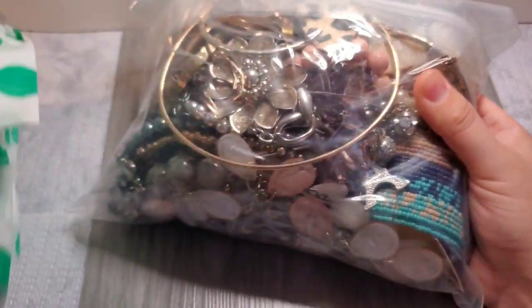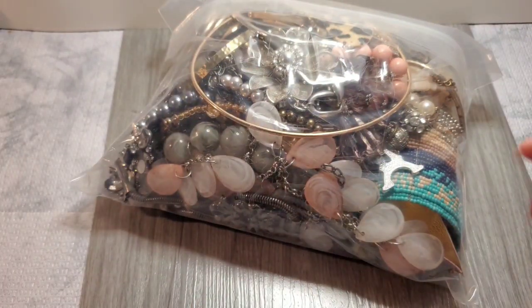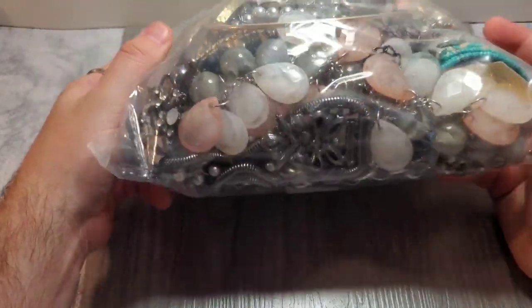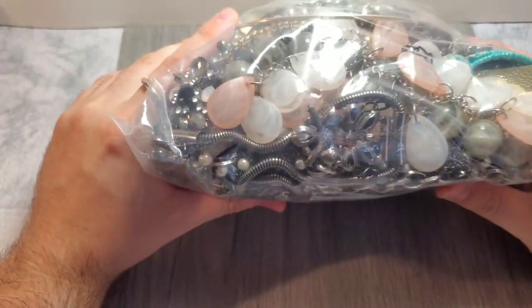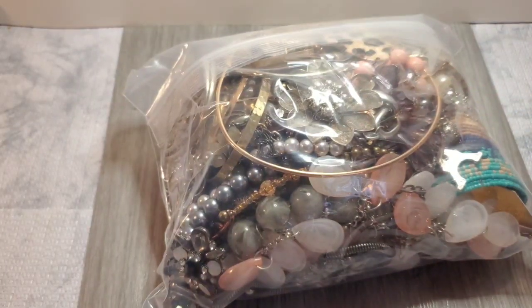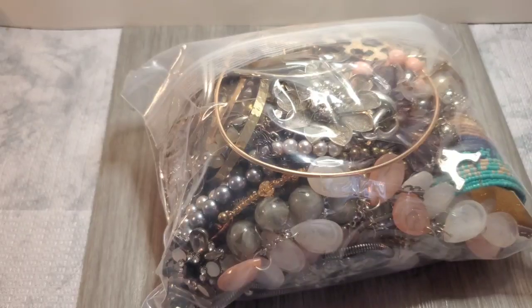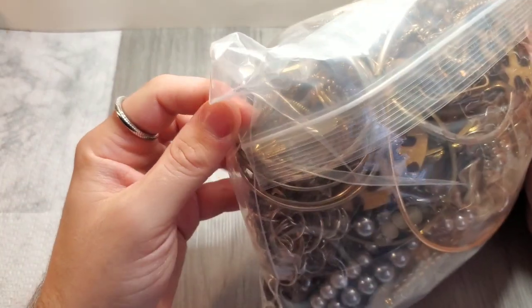Let's pull it out. First impressions — interesting. Where did this come from? Basically from Georgia — this came from Suwanee, Georgia.